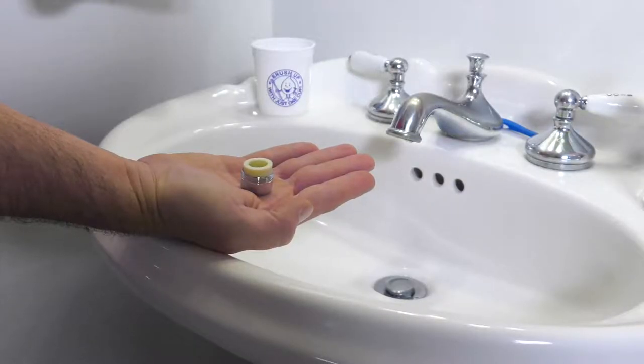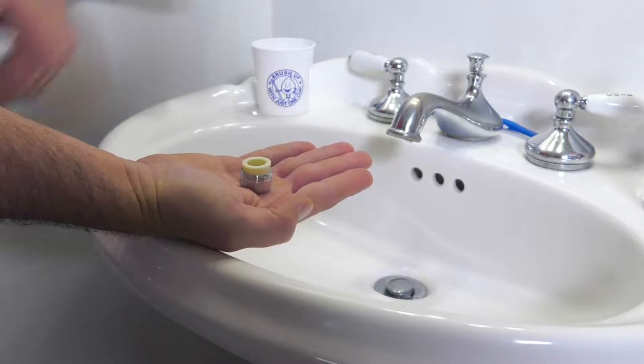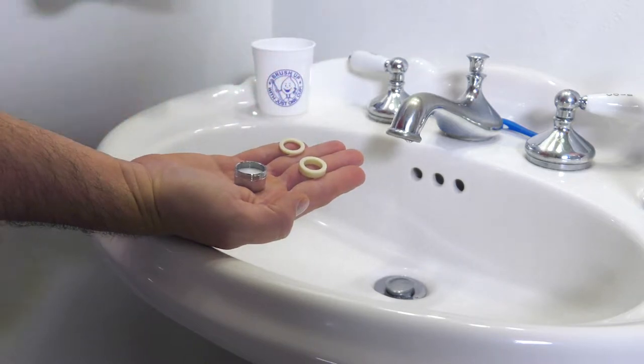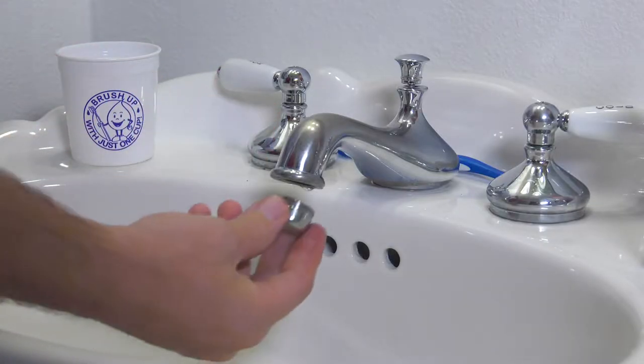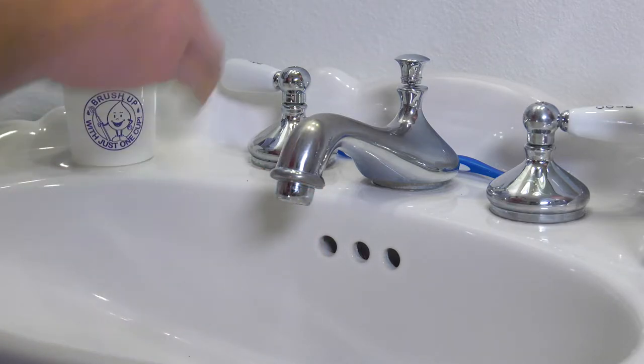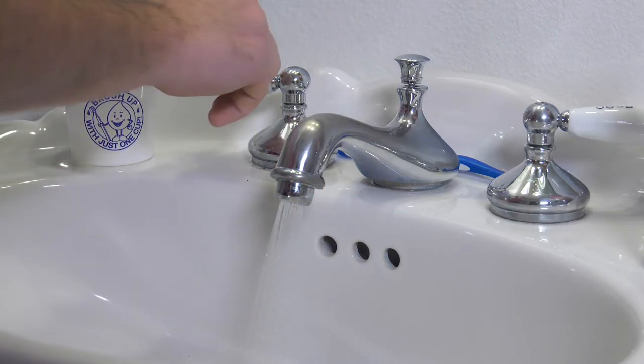Your new aerator comes with several rubber washers, some or all of which may be needed for a secure watertight fit. Screw the new aerator into the faucet, just finger tight. Turn on the water and make sure no leaks occur around the aerator.